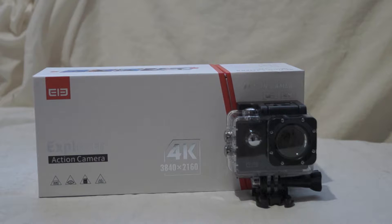It uses Wi-Fi. I'm going to show you the specs, what's included in the box, the menu, and the app. Then I'll give you my opinion at the end. You'll also see a basic clip to show you the quality that the camera can film.